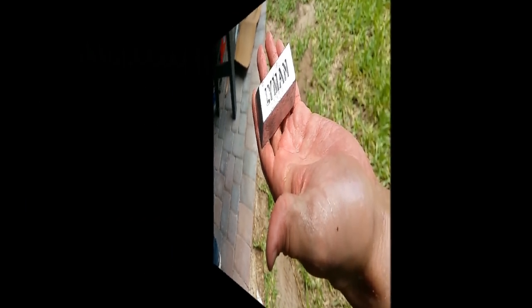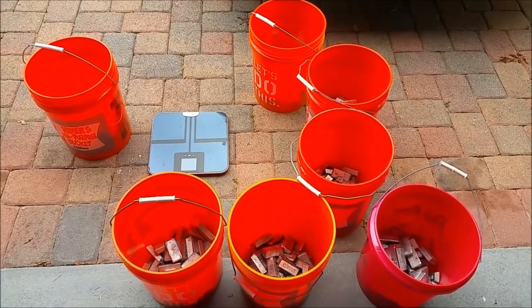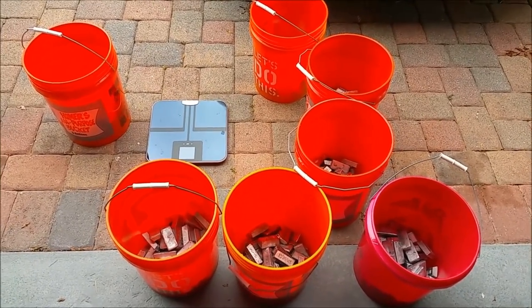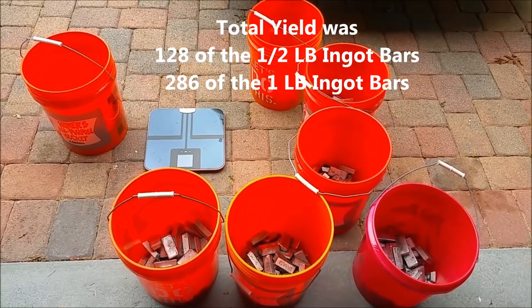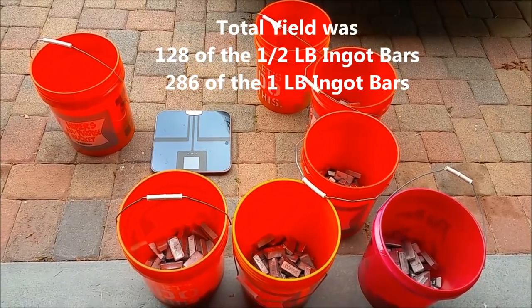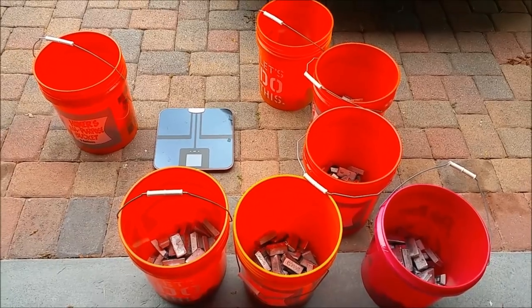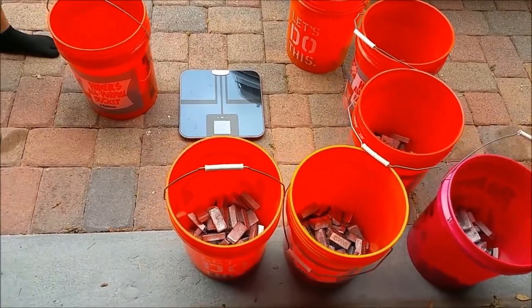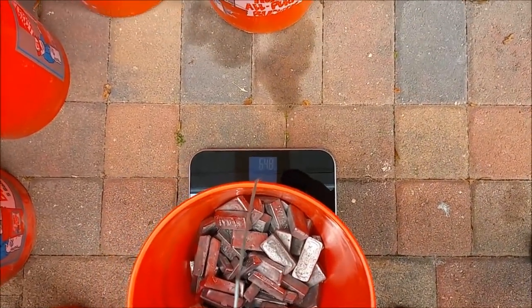We have all of our ingots placed in buckets — there was no way we were going to lift those with them sitting on the towels, so we threw them all in buckets, which are manageable weights, probably between 50 and 60 pounds per bucket. Brought them out here — we're going to weigh them up and get a total weight. We had a total of 64 pounds of half-pound ingots, that's 128 ingots, and 286 regular solid one-pound ingots. We're going to get total weight and come up with our total yield. First bucket: 64.8.